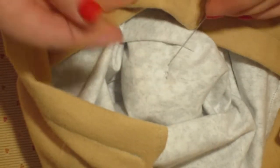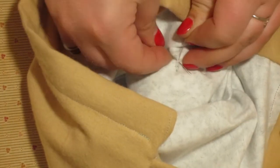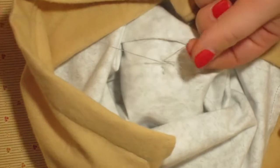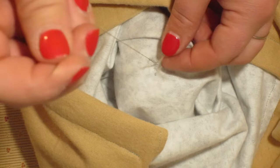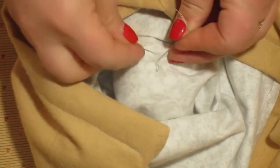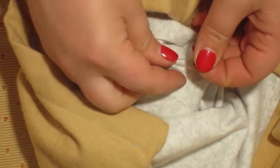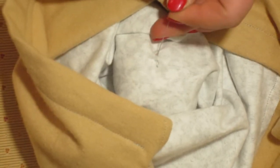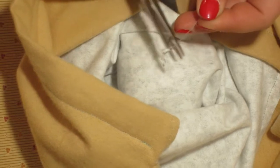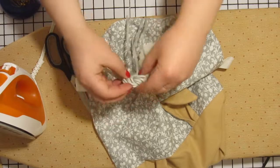Here is a close up of how to tie a knot in your hand sewing when you are finished. Use your hand needle to just grab a couple little pieces of the material and pull through like you are making a stitch, but don't pull the thread through all the way. You are going to want to leave a loop for you to put the needle back through. Once you pull this tight, it's going to make a really nice knot. Go ahead and do this two or three times before cutting the thread.